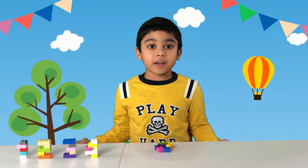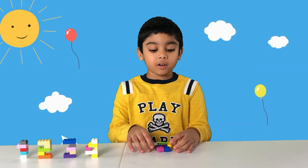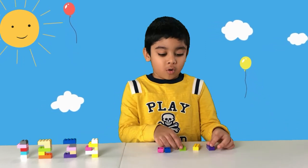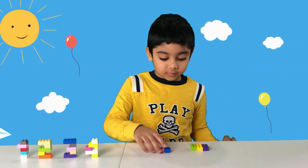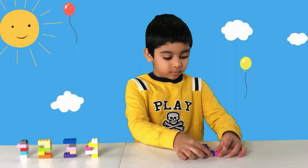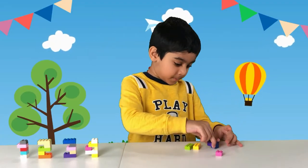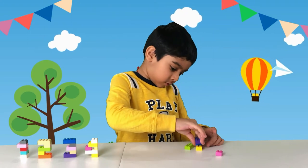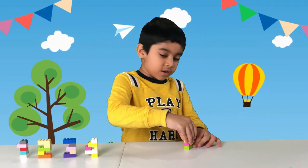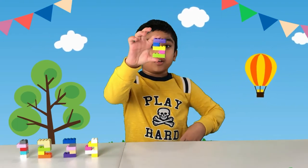Now we're going to make the number five. The parts you need are three 2x4s and two 2x2s. And there you go — number five!